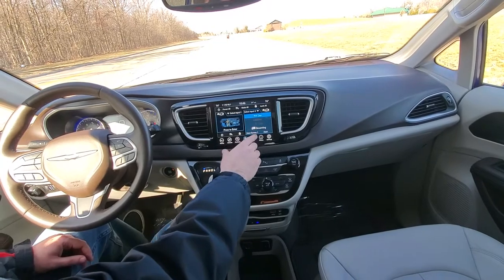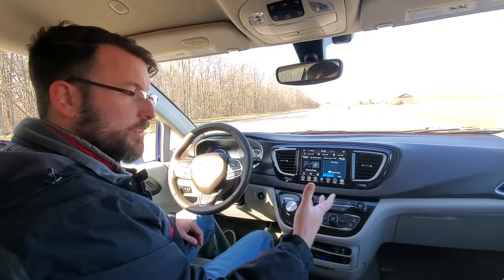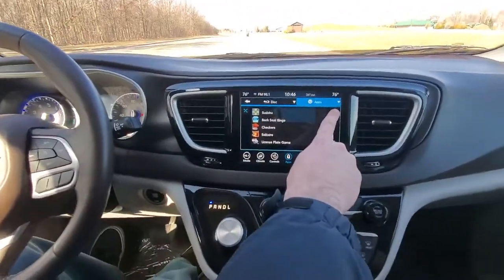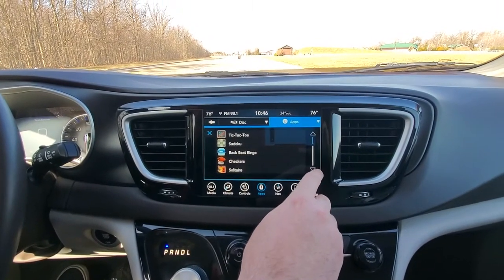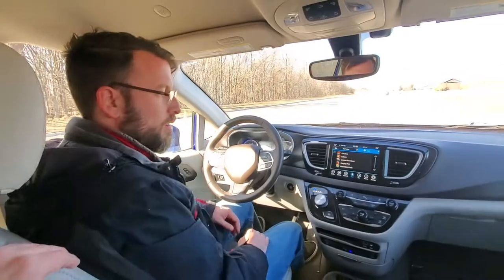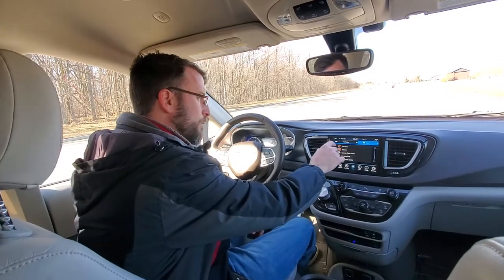You also have online streaming — so Disney Plus, Netflix — you can actually stream wirelessly onto any one of these screens for different options. Or you can select apps, which gives you a list of games and options already pre-programmed into these DVD screens, including different learning programs. The great thing about these is they're also interactive — so if I wanted to play checkers, I could actually play checkers with the other person in the other seat on the screen. It's really fun, very interactive, easy to play, and fun to access.